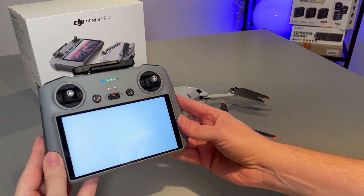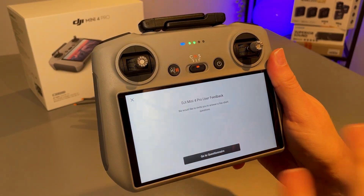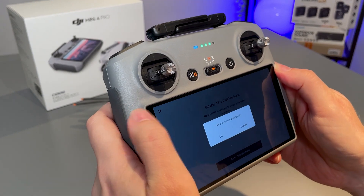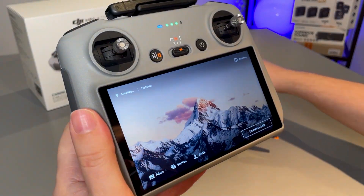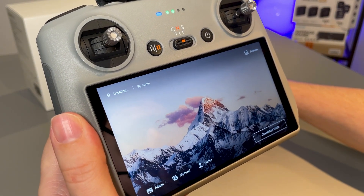It looks like it's just finishing up now — it did take about 15 minutes to complete that update, so as I say just be a little bit patient. Let's go ahead and cancel the questionnaire, and we just need to turn the drone back on once more in order to get the connection going again.